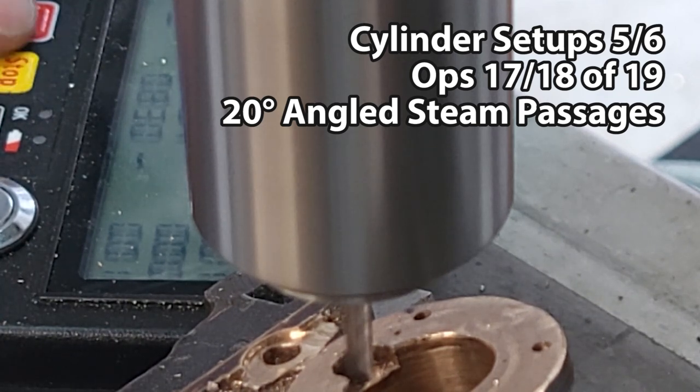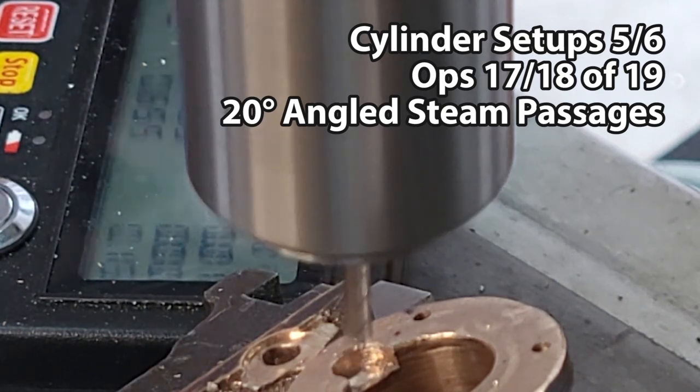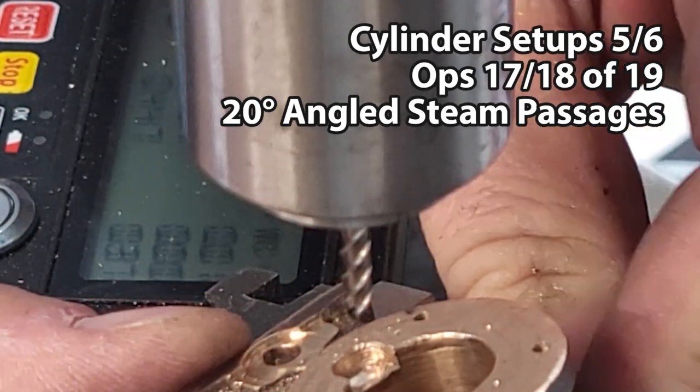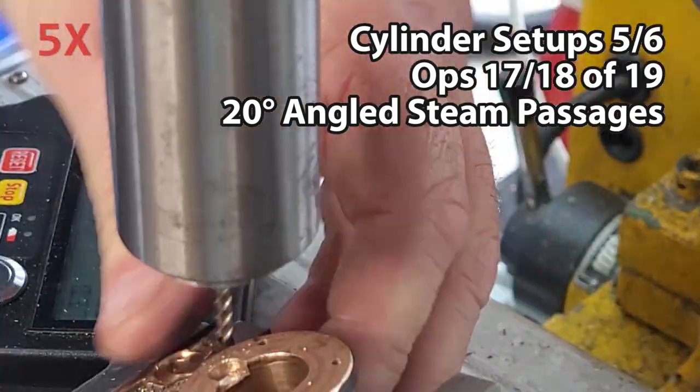Oh, it moved! Why did it move? Hold on — what's going on? I think I had a chip or something underneath the piece, or I didn't tighten it up right, but it did move slightly there. So figure that out and try again.